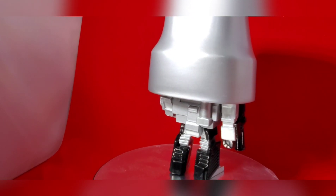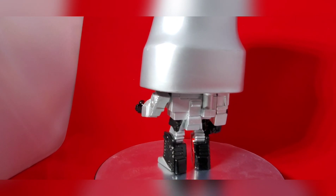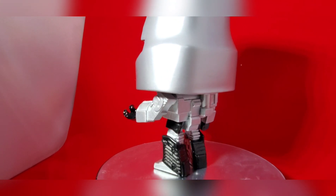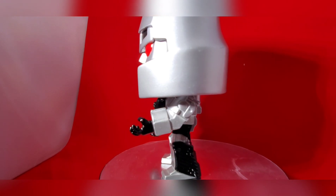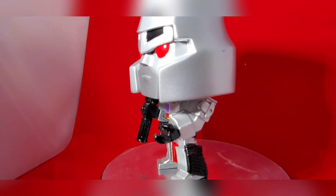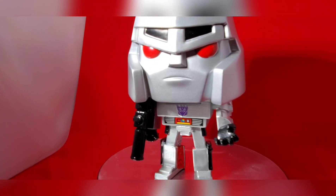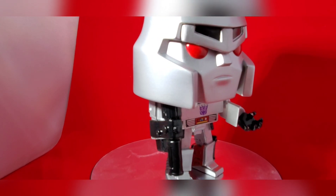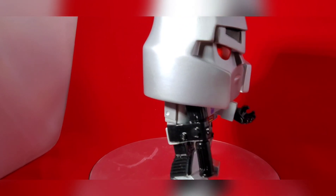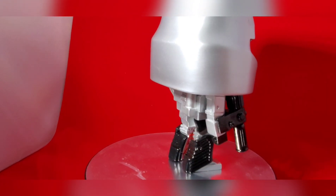I'm extremely happy with this Megatron figure added to my collection. There you have it guys — that is Megatron, the leader of the Decepticons, from Funko's Retro line. If you like this video give it a thumbs up, don't forget to like and subscribe, and follow all our unboxings and my wife's knitting and craft adventures. Thank you so much guys, I'm Mike and I'll see you next time.